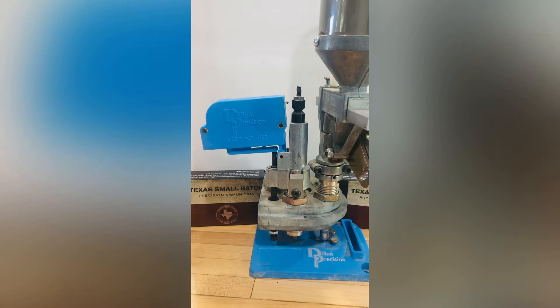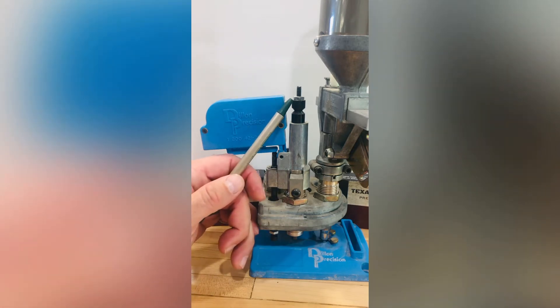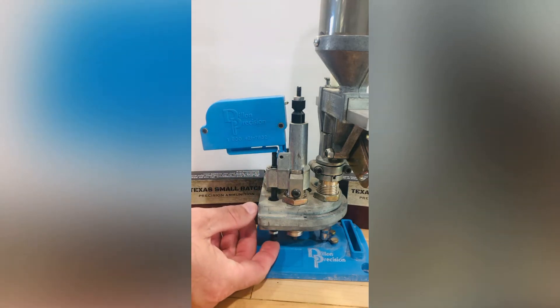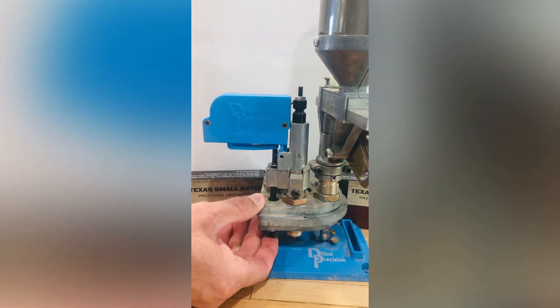Your adjustments to set the system up properly are here and here, and you will adjust these to your particular powder charge. As the shell plate comes up and engages, it sets off an alarm.